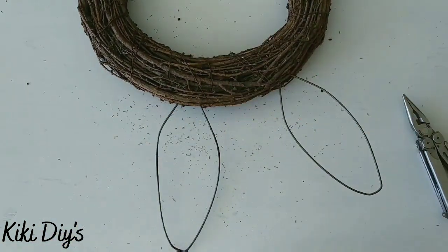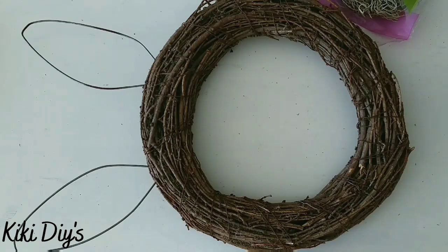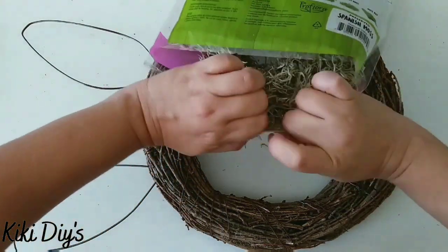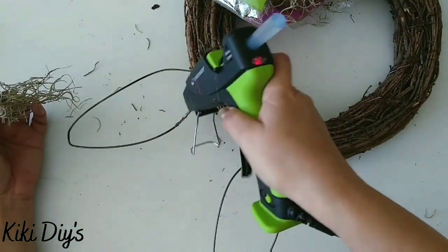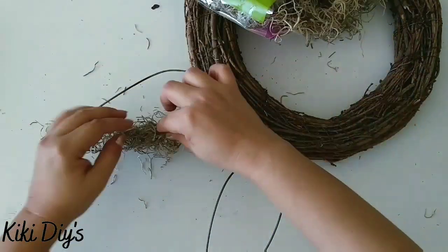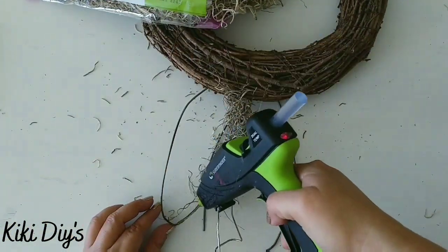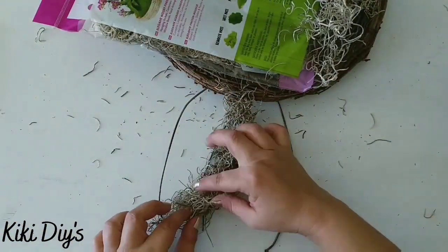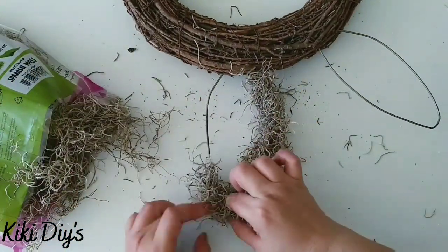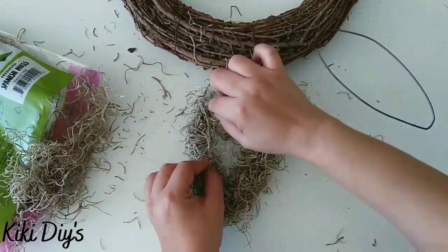Now that we have the ears on, I'm going to take the tag off and start covering those ears with moss. I'll take a small piece of moss, add a little bit of hot glue to the wire, and start adding moss to the wire like this. One of my ears fell off but we'll attach it a little later — we continue adding the moss and reattach the wreath ear.